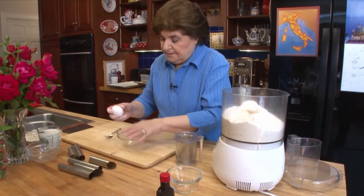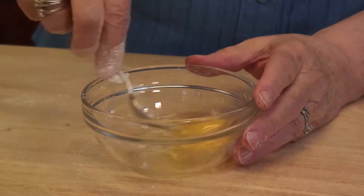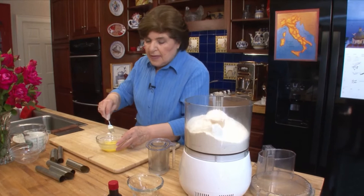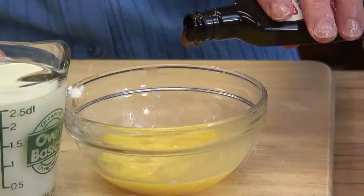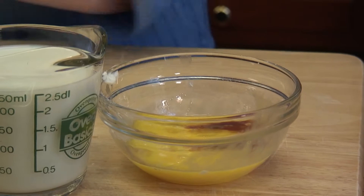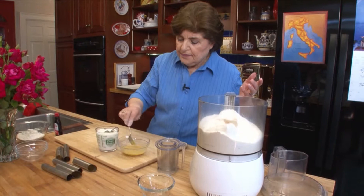We have about four tablespoons of vegetable shortening — we're going to put that in. And then we want one egg, just lightly beaten. Beat it up with a fork. We're going to need some milk — I don't know how much yet, depends on how that dough is feeling. And we're going to need some vanilla. So I'm going to put the vanilla in with the egg — a teaspoon or a tablespoon, depending on what you like.